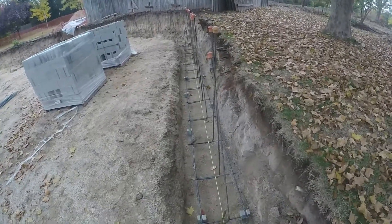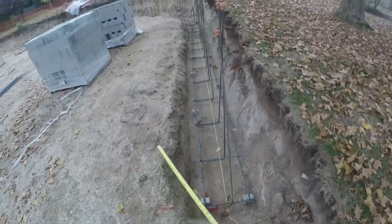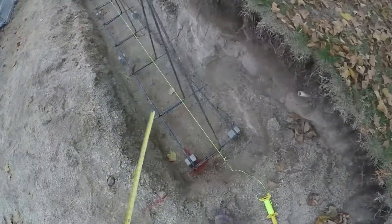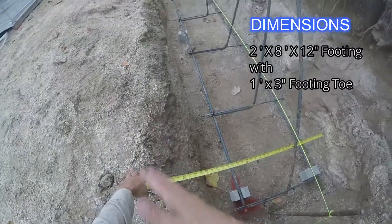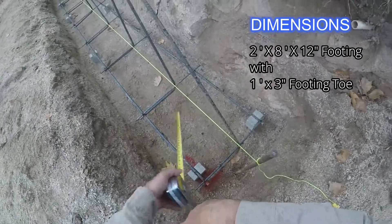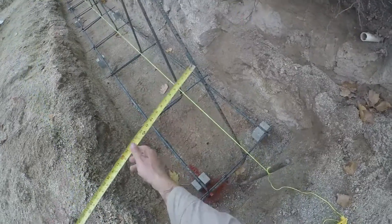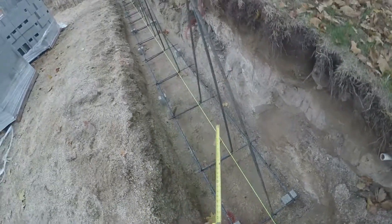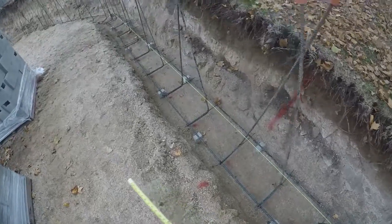Here's our footing — it's all set up and we're ready for inspection. I just want to go over certain things you're looking for when you're digging a footing. Number one, they want it two foot eight wide. It's a little bigger on the top because of this granite type dirt — it just breaks away. This is front of block, so they want a one foot three toe, which means from front of block to front of footing — that's the toe of your footing — is one foot three.